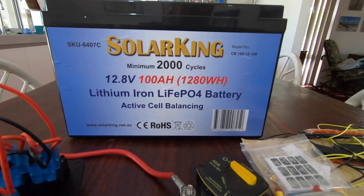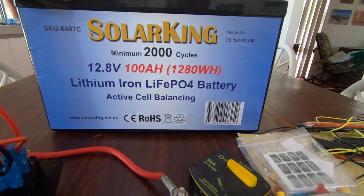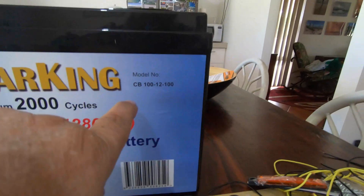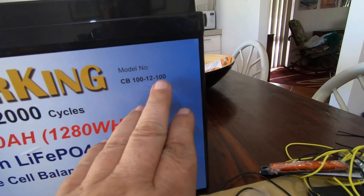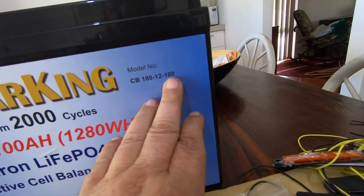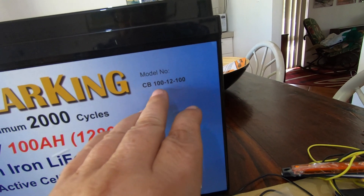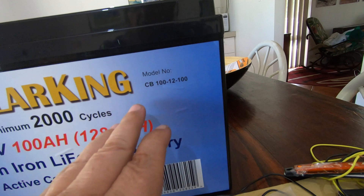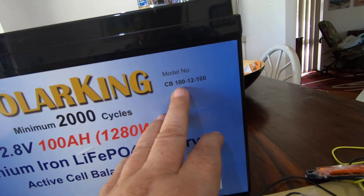My new battery came in. This is a new 10 kilo one — it's only 10 kilos. As you can see, this is what you call a true 100 amp hour battery. Not only is the battery rated at 100 amp hours, but the internal electronics will let you draw 100 amp hours out of it.